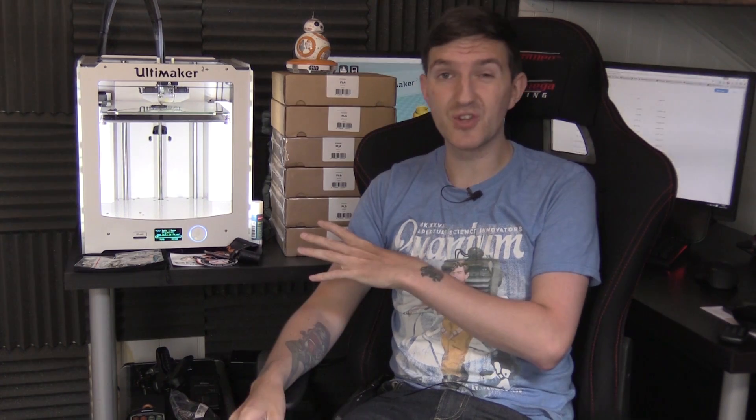Once we've got to a certain point in the build, I'm going to start doing the electronics for it as well. This is a big journey for me because I've never done 3D printing at this scale before - this is all new to me. So the videos I'm going to be doing are going to be vlog style. You're going to be following my journey, essentially, on me learning to do this and actually doing it at the same time. There are plenty of people out there who are part of the BB-8 Builders Club, which is what I've joined.